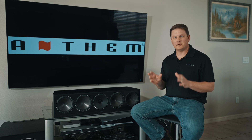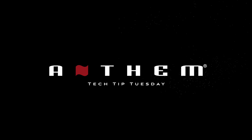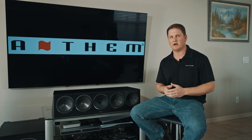Hey everybody, it's Kyle from Anthem. On today's Anthem Tech Tip Tuesday, we're going to be talking about the MCA series multi-channel amplifiers. The MCA series multi-channel amplifiers are a great sonic match for the MRX series receivers, and for stepping up to separates with the AVM70 or AVM90 processor.